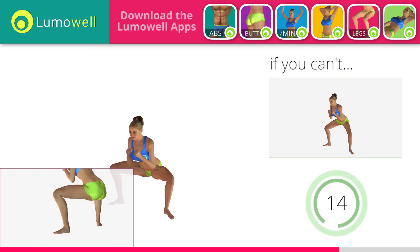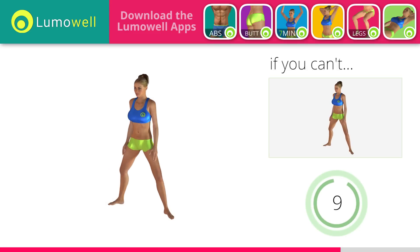Never exceed the tip of your foot with the knee to avoid damaging the joints.